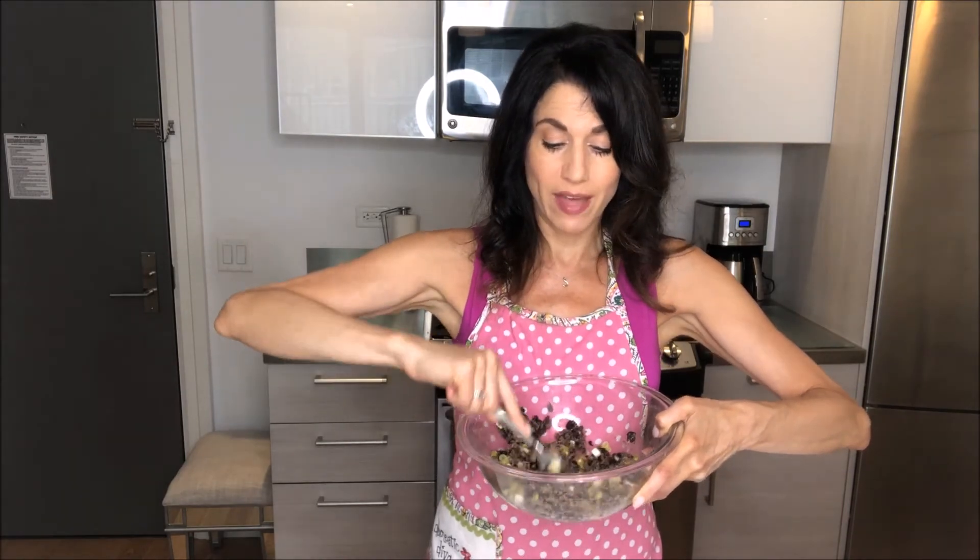I like parchment paper because I'm trying to cook without oil — the parchment paper keeps it from sticking to the pan so you don't need any oil. But if you'd rather just oil your pan and don't have parchment paper on hand, you can do that, or you can use oil and cook them in a skillet on the stove. But I'm going to try baking them.